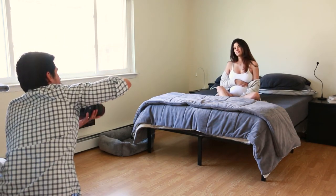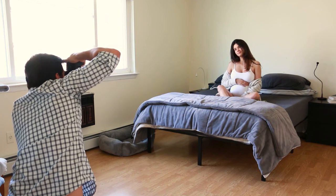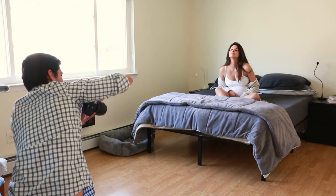This entire shoot was done with a 24-70mm and an 85mm. Pregnancy photography is easy to shoot with any lens you have available.